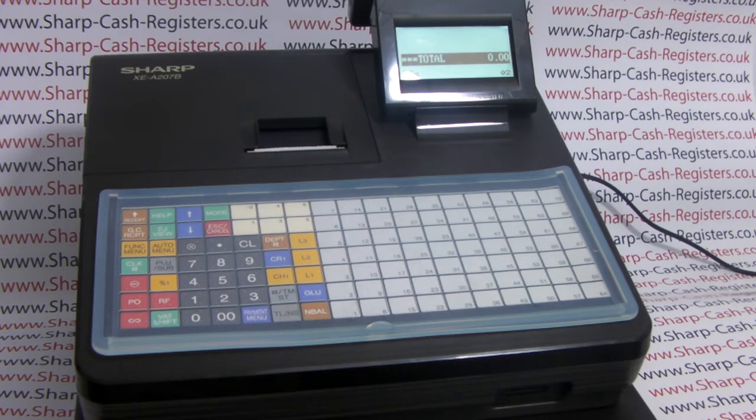Before you can use the Sharp software to program your till, you must format your SD card and you must create a folder to send the program to.